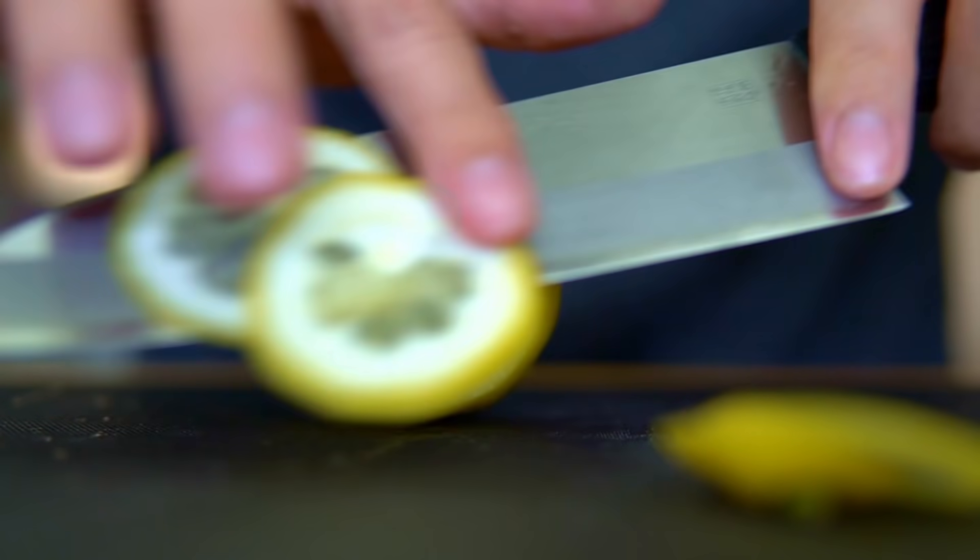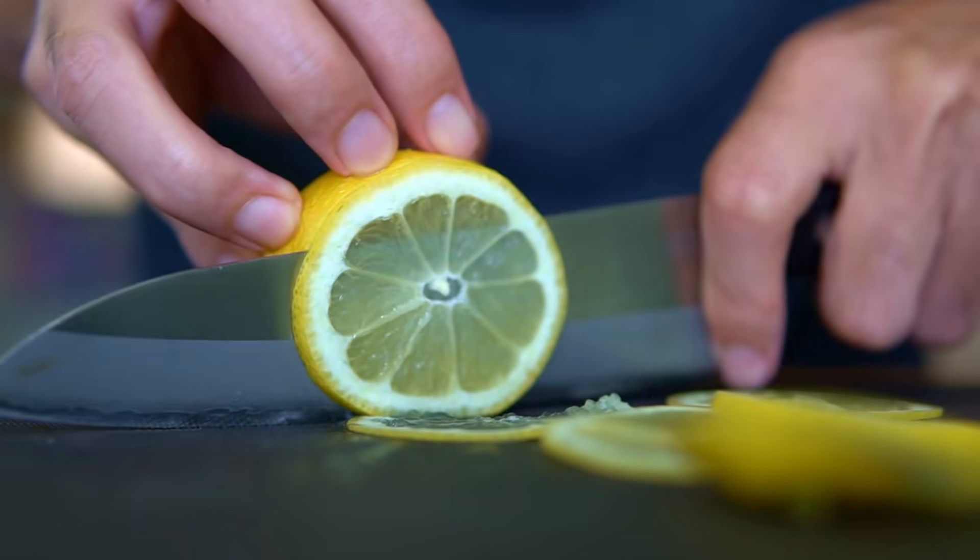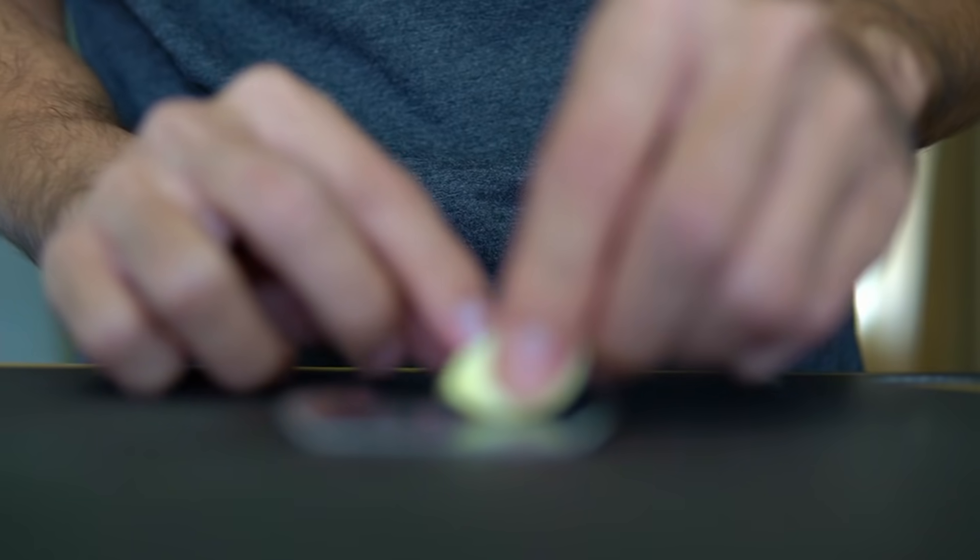Next I'm going to slice up some lemon as thinly as I possibly can. The thicker the slices are, the stronger the lemon flavor is going to be in your soup, so you probably want to use a mandolin or something like that to get these as thin as possible.